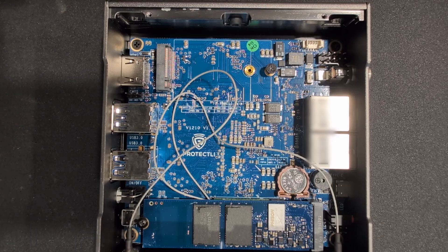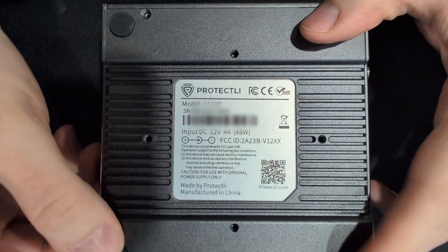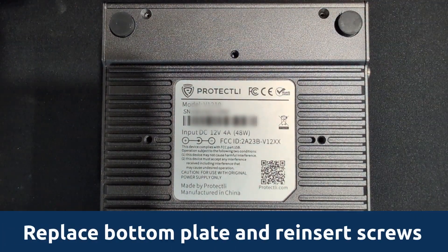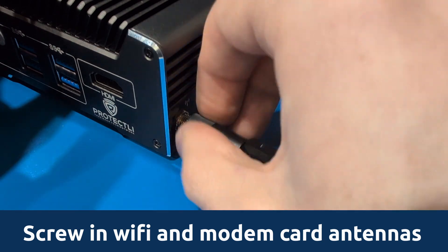The memory of the V1000 series is soldered onto the motherboard, so there is no need for installing additional RAM. Replace the bottom plate of your vault and screw in the included Wi-Fi and modem antennas by hand.